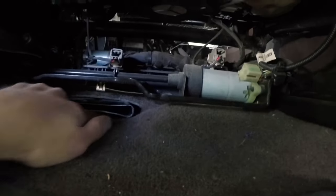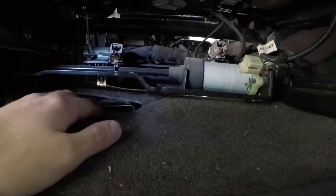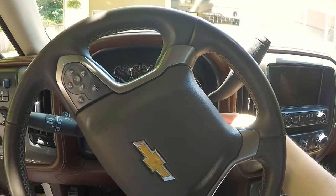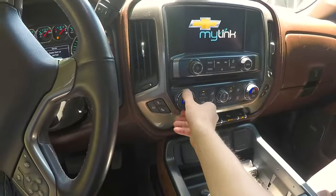One thing I noticed is that it can kind of get caught under the carpet here. In fact, both of mine were kind of covered up by the carpet, so you might want to check and make sure that these aren't covered up. To get those to actually kick on, of course we have to have the vehicle on. The one thing — my only real complaint about the vents back there — I've got it turned all the way low here for you guys.